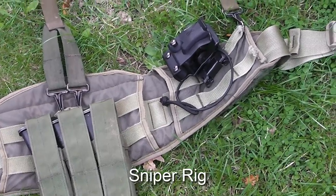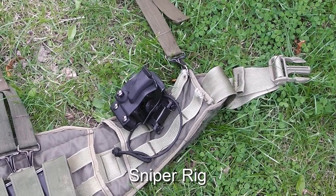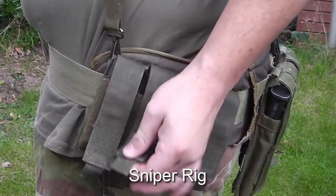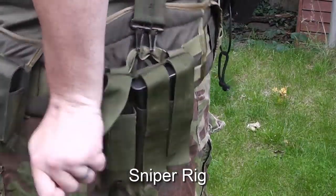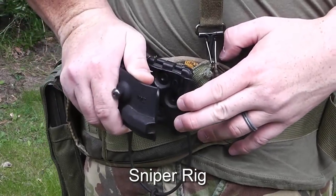When using my sniper rifle I alternate between my MP7 and my high-capper pistol as the secondary weapon. Here you can see I use two double pistol pouches to hold my VSR rifle magazines, a triple mag pouch for my MP7 magazines, and a retention holster for the MP7 itself.